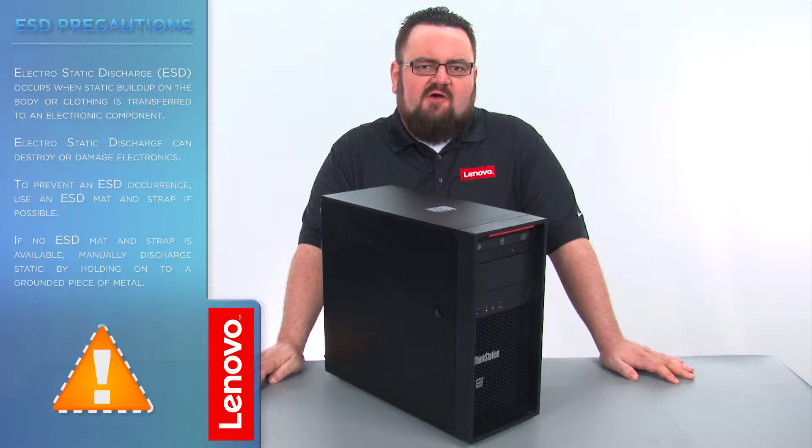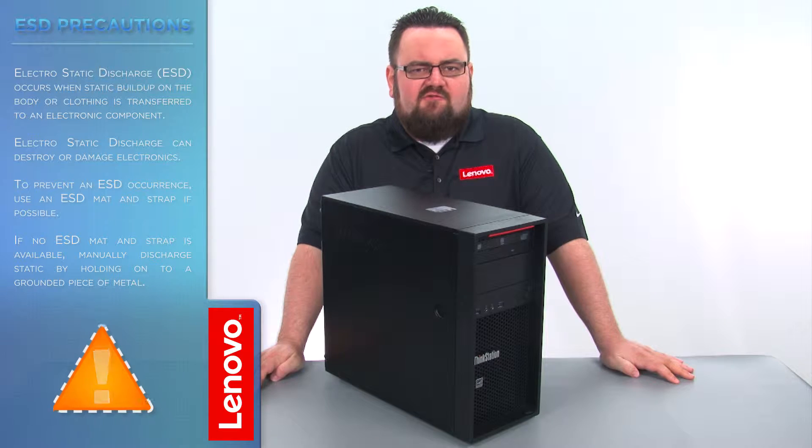Make sure to shut down the computer and disconnect all cables and accessories from the system. For further information, watch our Understanding Electrostatic Discharge video by clicking the link in the description.